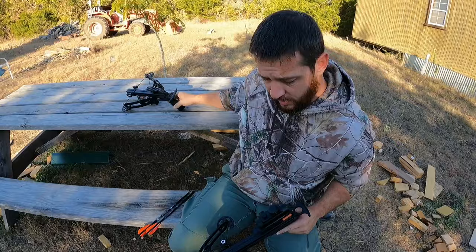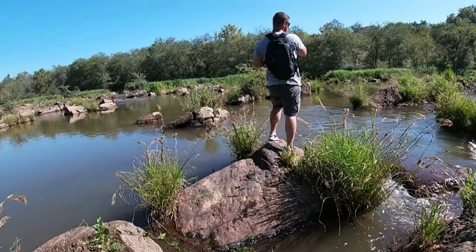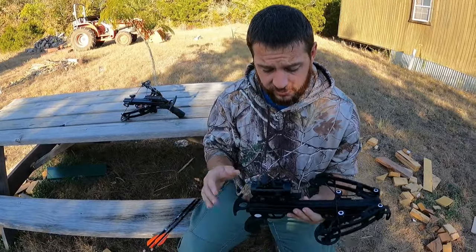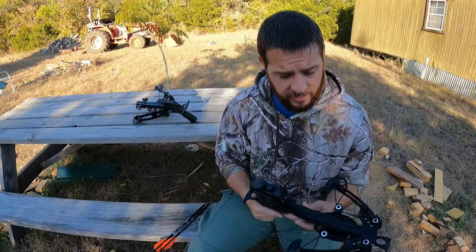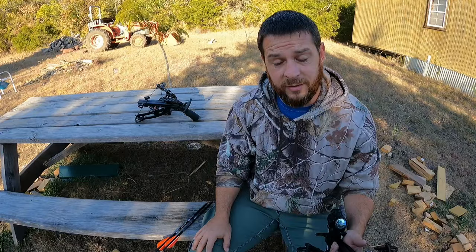If you remember a couple videos ago I had this all geared out to fish with, it worked real good actually. And now I got all that stuff off, I robbed one of the dot sights off my big crossbows and got it on here, got it sighted in. And I'm going to see if it works equally as well deer hunting with.